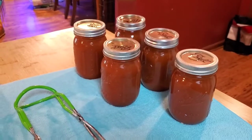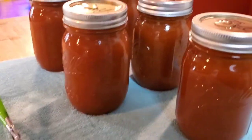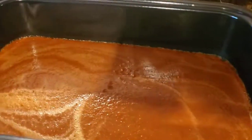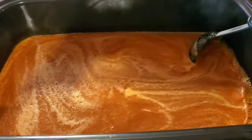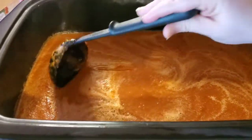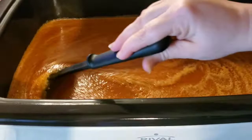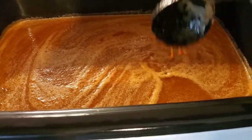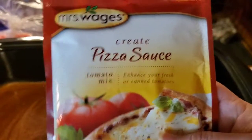There's our canned ketchup made from tomatoes we grew in 2021, turned into ketchup for 2022. We also have more tomatoes that we're processing — just cooking them down, letting them steam to get the extra water off. It's looking pretty thick. Whenever you let your tomato pulp simmer to get that extra water off, it'll thicken up a bit. We're going to see if we've got enough to make the chili base and the pizza sauce — that'll be cool.